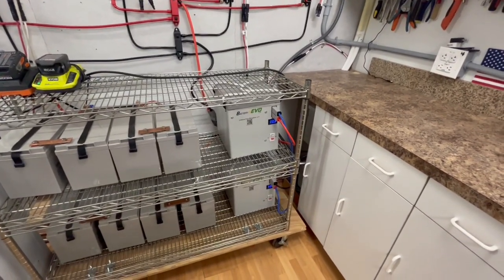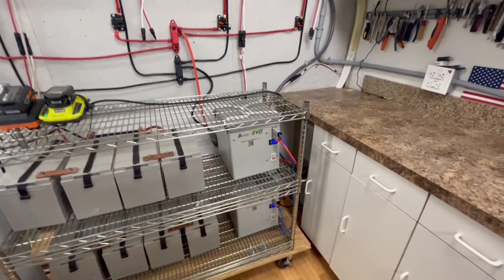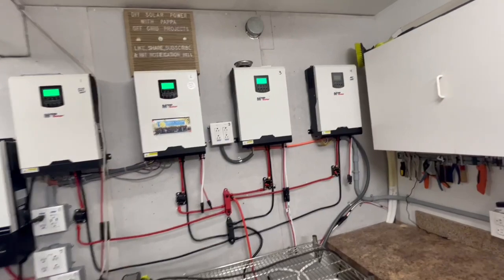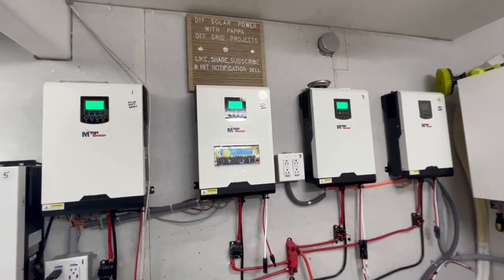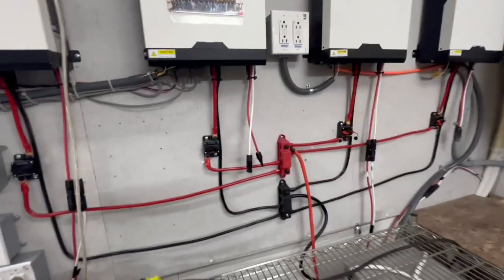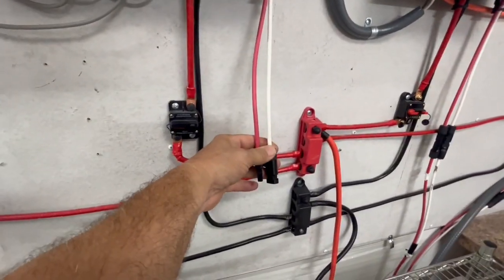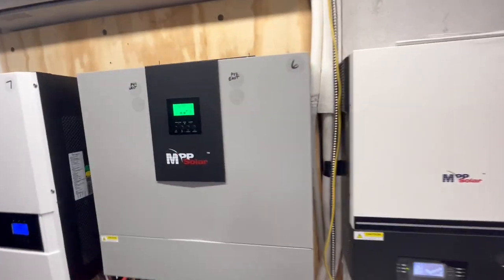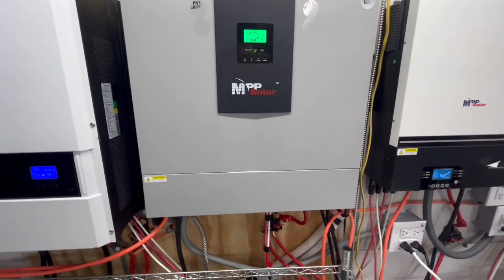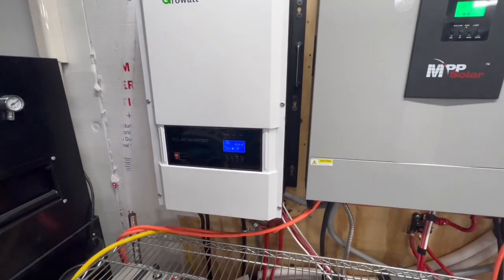I can only do around 30 amps into the AGMs, so I do like the fact that I can charge the lithium iron phosphates up quickly. They prefer you charge them around 30 amps, but you can do it faster. Also in the morning, I borrowed the solar panels from this system that get early sun and put them over on this one, since this is a 120/240 and this is also 120/240.